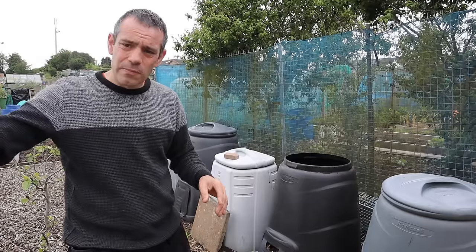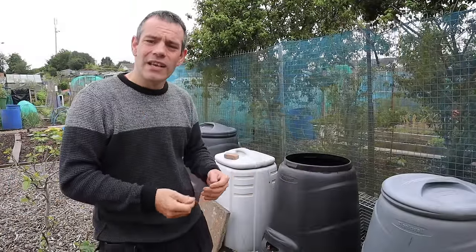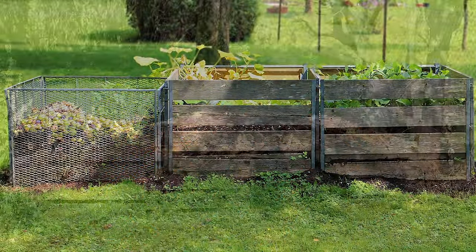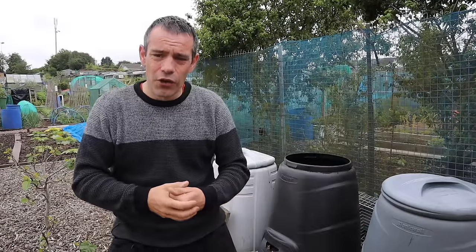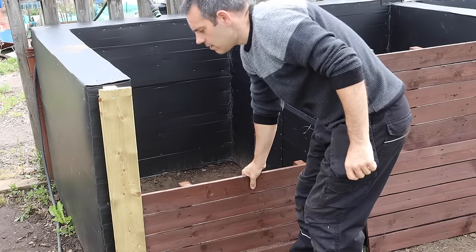I built some compost bins further down so these have all been assigned to my leaf mold now. You could buy these, or you could go for a rotating compost bin on its side that you can literally just turn with a handle — ideal for people with mobility issues. Then there are DIY methods, like a compost bay system. It could be just a couple of stakes in the ground with wire mesh around it, or you could go as elaborate as I have here — this entire bay system is made out of pallets wrapped in floor protection, with front panels that can lift in and out very easily.